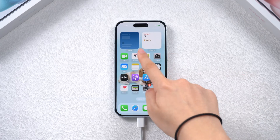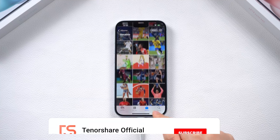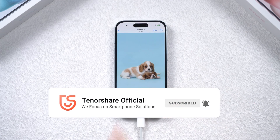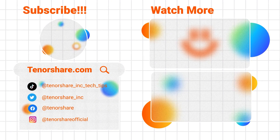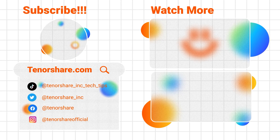Hope your iPhone 15 is turned on now. If you find success with any of these methods, please give us a thumbs up and subscribe, or leave a comment with any question — whether related or not, we are always here to help. Stay tuned for our upcoming videos. See you next time. Bye.